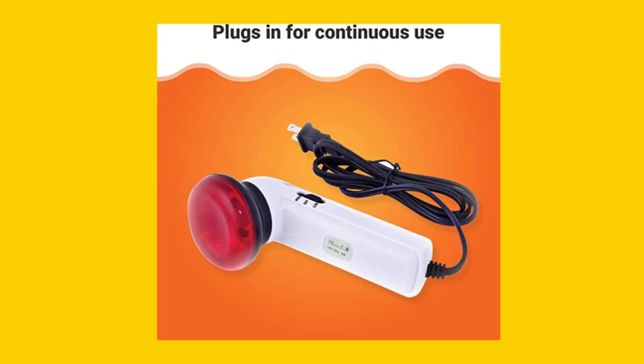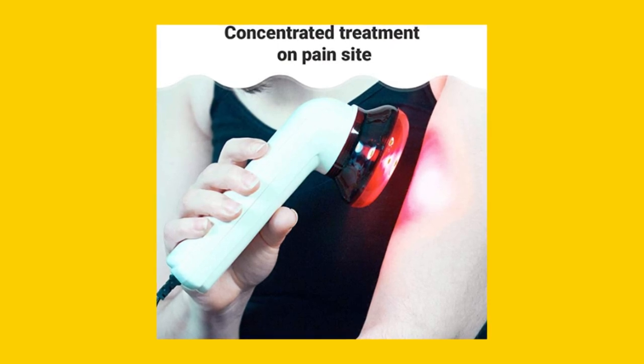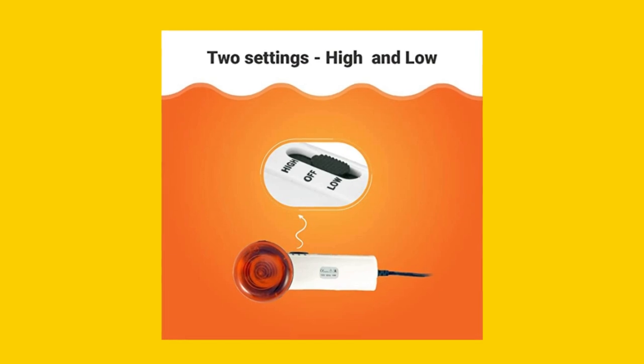This wand increases circulation to the specific problem area, bringing with it everything your body uses to fix troubled areas and muscles, speeding up recovery time. Get natural pain relief today.